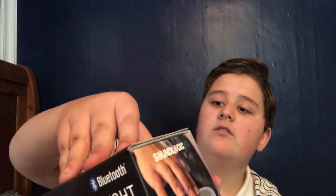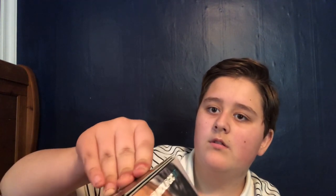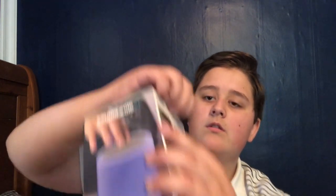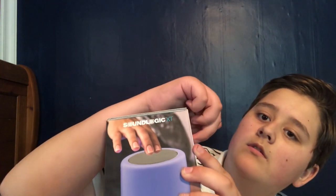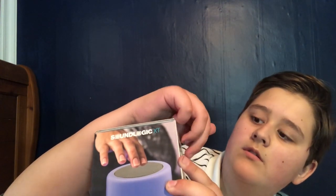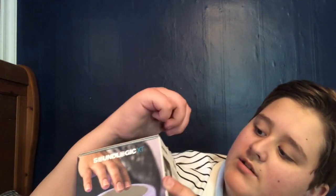Alright, so we're going to go ahead and unbox it here. And there we go, we got it officially opened.